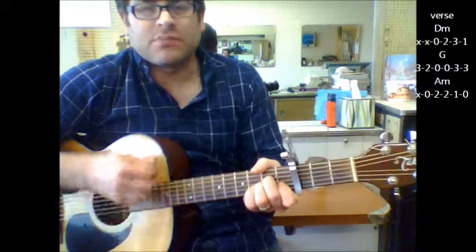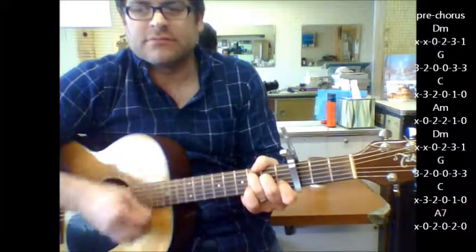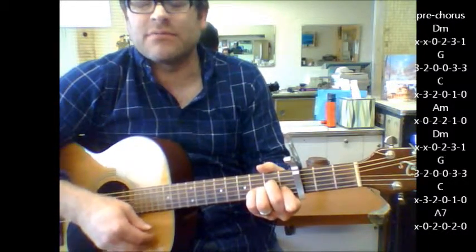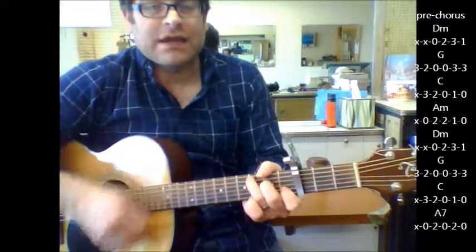Then you get the pre-chorus: D minor, to G, C, to A minor. That's where she says 'hey wait a minute' — D minor, G, C. And this time you're going to end on A7.